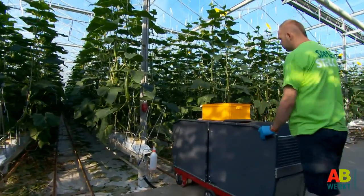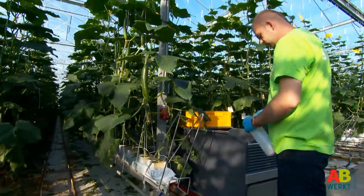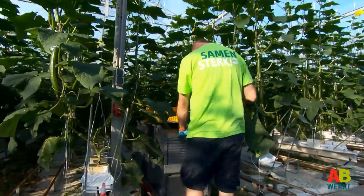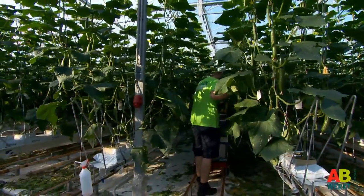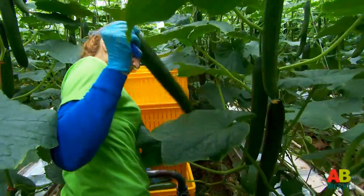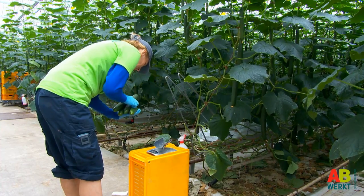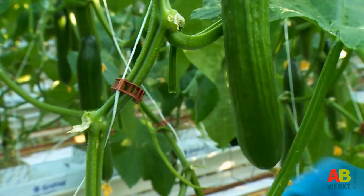The first cucumbers are ready to be harvested three to four weeks after planting. The harvesting continues until the end of the growing period. You walk through the rows of cucumber plants behind the harvest cart. The crop wire hangs at a height of more than two meters, so it is easier if you are taller than one meter sixty-five so that you can also reach the highest cucumbers. To determine whether a cucumber can be harvested, you check its weight carefully. A fully grown cucumber weighs between three hundred and fifty and four hundred grams.